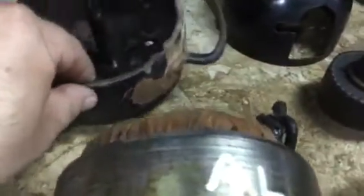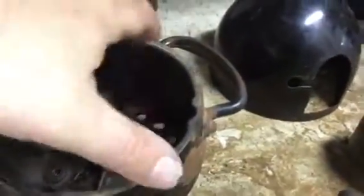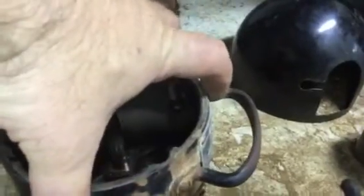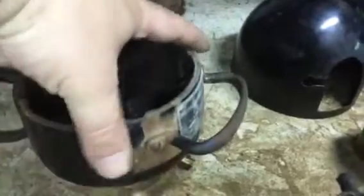I have this string of videos here as documentation of what needs to go where. And then I'll use a small punch to punch the little rivets out — they're actually called drive screws. I'll punch them out and take the handle off.